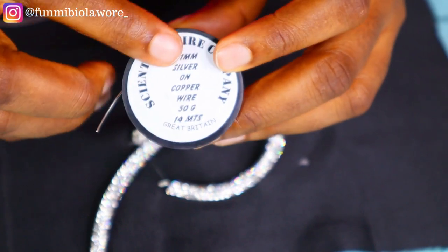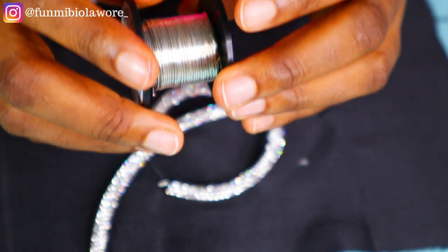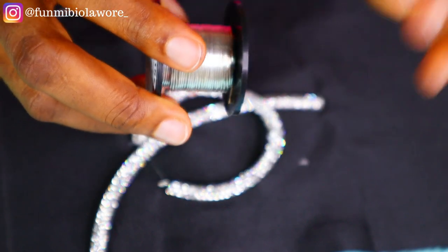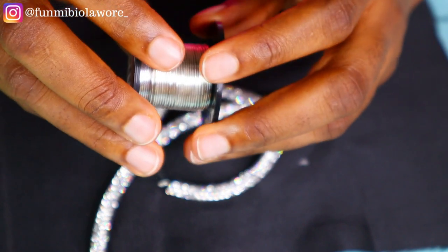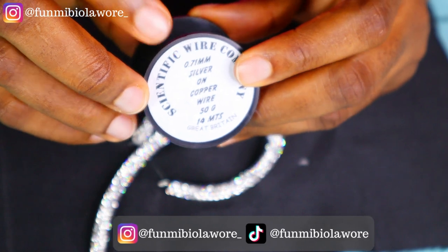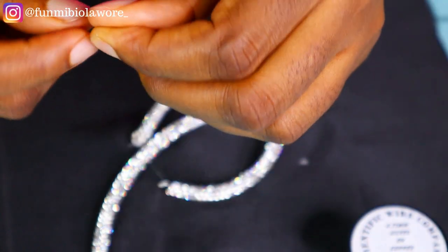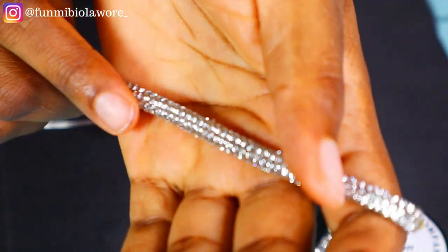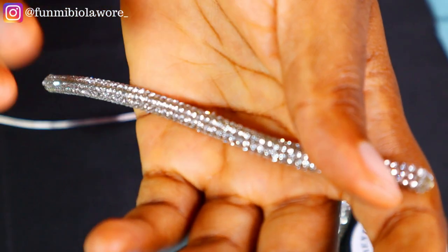We are trying to create that chain effect on the outfits by Beauty Tsukura. What I have inside this particular Shine Shine Trimming is my copper wire — the 0.71 millimeter copper wire right here. I'm using the 0.71 millimeter copper wire. For those that are new here, welcome to the channel. This is what we call copper wire; it's typically sold in rolls out here in Nigeria. My name is Fumi Biola Wuri — I'm a YouTube content creator based in Port Harcourt, Rivers State, Nigeria. So you need your copper wire, and what you're going to do is simply insert it into the Shine Shine Trimming.